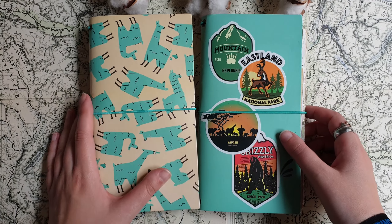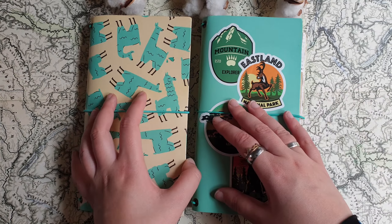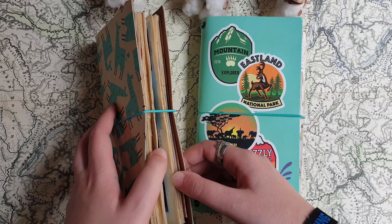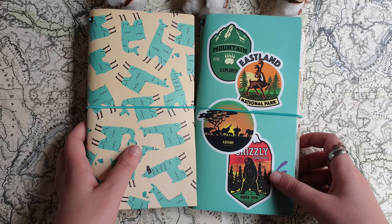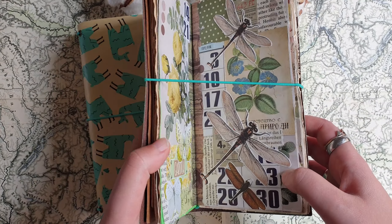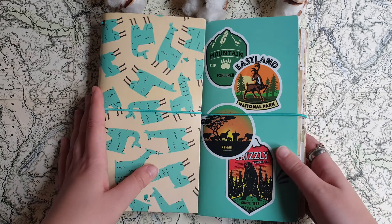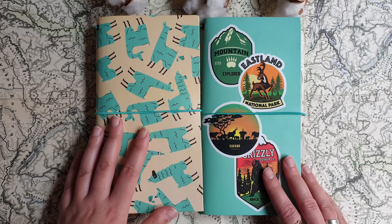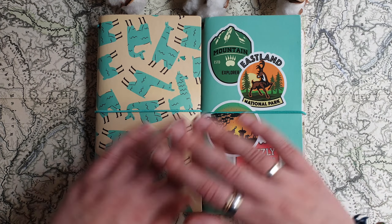And I think that's all for today. I hope this video was interesting for you and maybe inspired you to make some collages or try out this kind of journal — maybe make your own journal without binding pages together. Thank you so much for watching, and see you in my next videos. Bye!